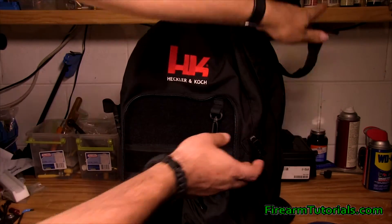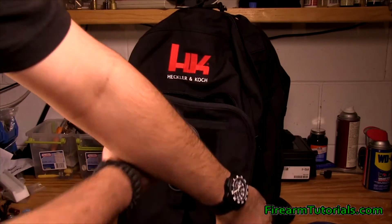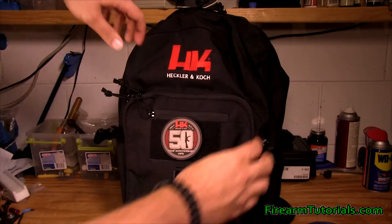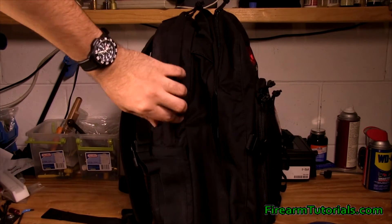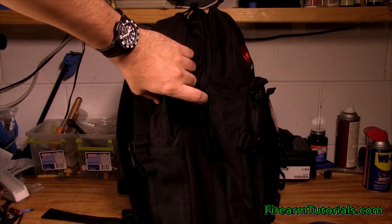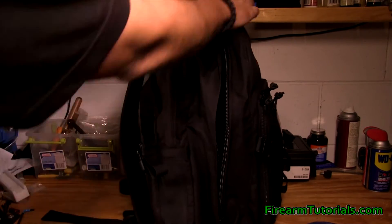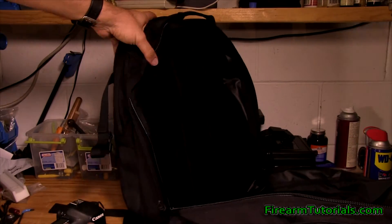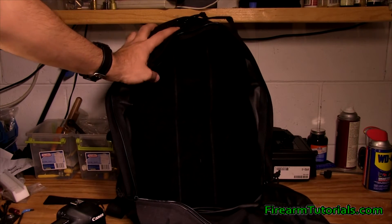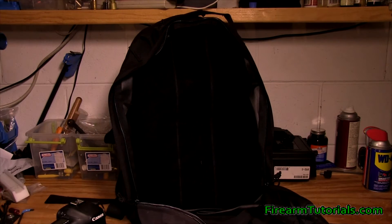You'll notice on the side there are clips to cinch the bag, which is pretty cool — if you're not going to have it fully loaded, you can cinch it up to make it a little thinner. Looking at it from the side, you can see we've actually got one, two additional compartments. In the next layer, I've just put a DSLR in here, and you can see there's a decent amount of space in there.